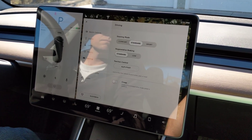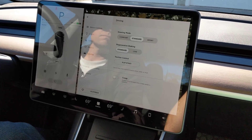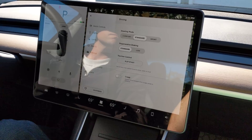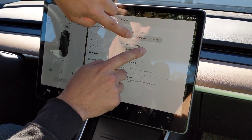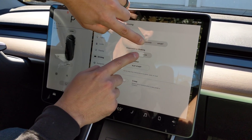I had a video request for how multi-touch works on the Model 3 display. I'll give you a little idea here — we can do two sliders at the same time. You can see independent operation at the same time.